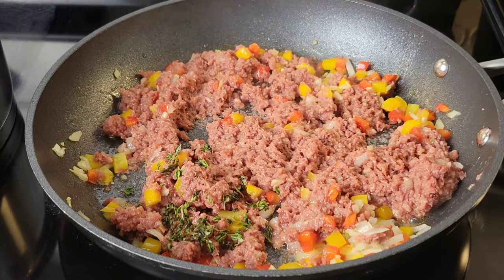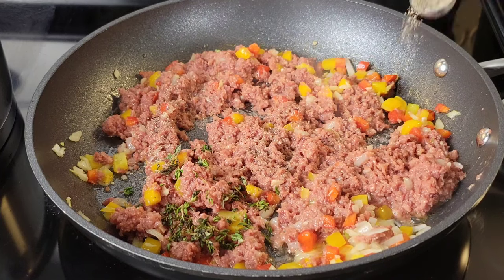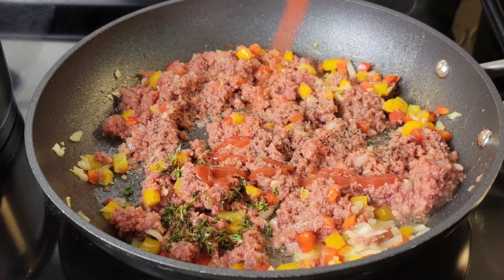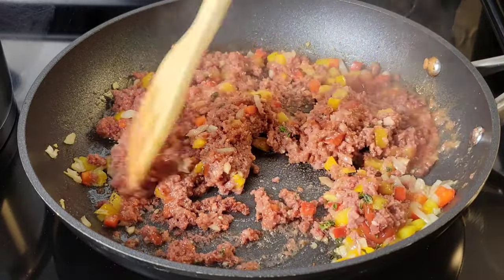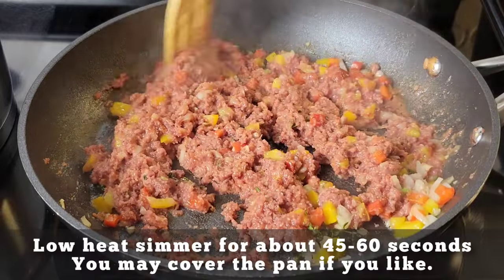I'm adding some fresh minced thyme leaves here and some black pepper, of course. If you're not familiar with corned beef, this is very salty, so you don't need to add any salt. I'm just going to go in with some ketchup, and sometimes I like to add some scotch bonnet pepper sauce — if you have that at home, definitely add a few drops if you want to.